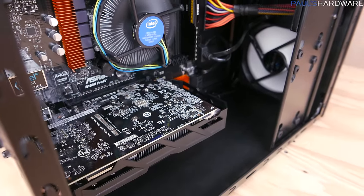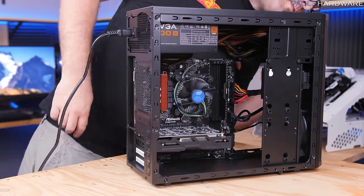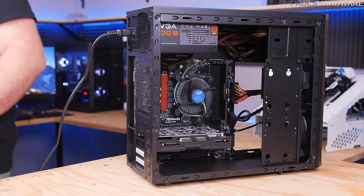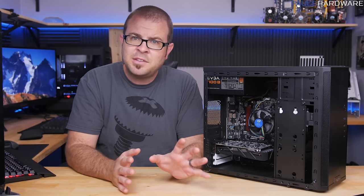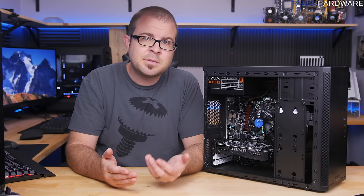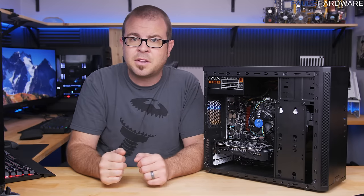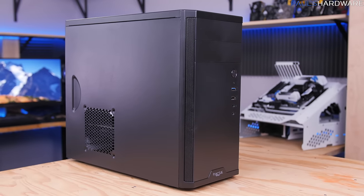Plug in your PSU power cable and connect the monitor, mouse, and keyboard. Turn on the power supply and hit the power button — your system should spring to life with fans spinning. If it doesn't power up, it usually means you have a short somewhere or something isn't plugged in all the way, so go through those connections to see if you missed something, or check if the graphics card isn't fully seated.